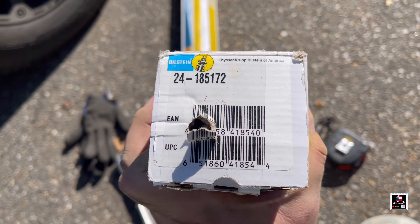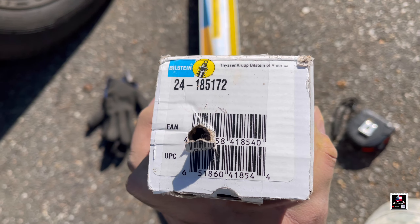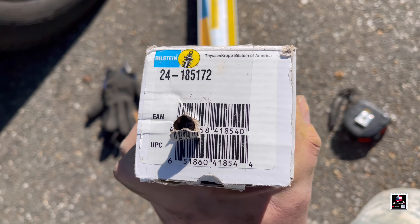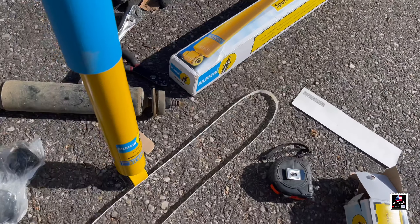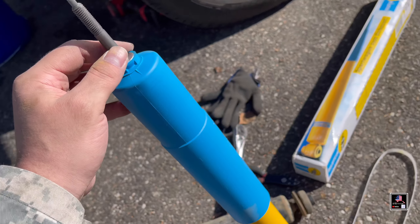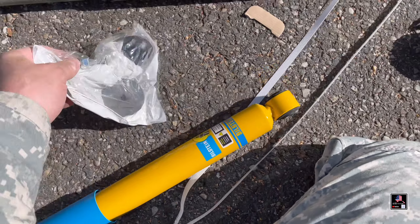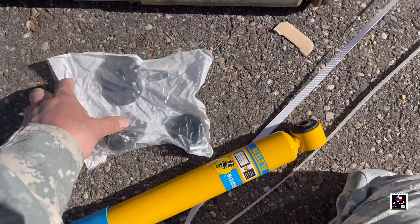This is the front part number for the front shocks. My truck does not have a lift or any type of suspension modification. Here's the new shock — it looks like it comes with all the hardware you need.